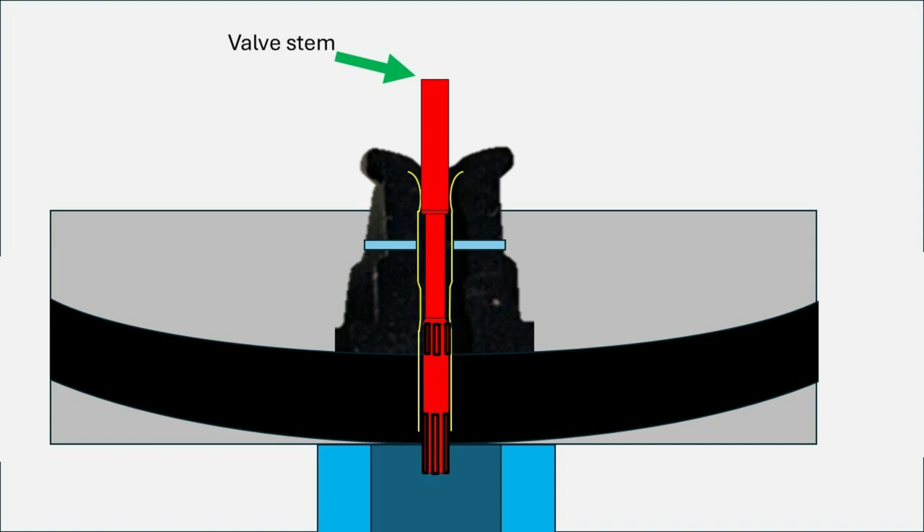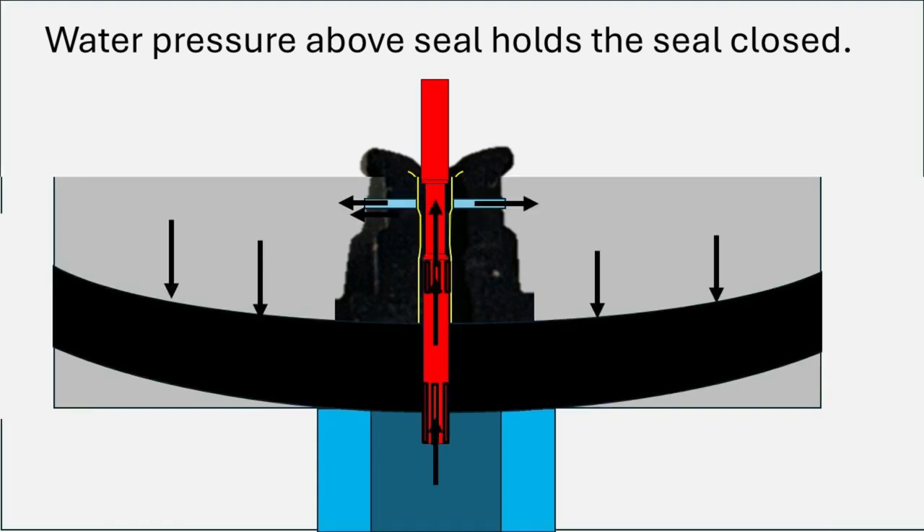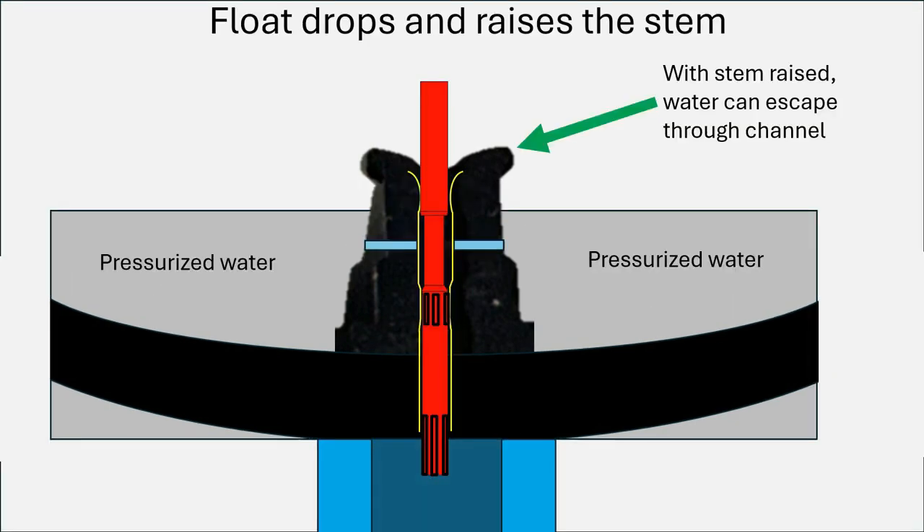Here's the diagram of the valve in the closed position. Above that valve you've got water pressurized to the pressure of the water system. The water gets up there by going through the fluted area of the stem, then up through the passage in the channel between the channel and the stem, and then out through those little holes highlighted in blue. That's how the water pressure is maintained on top of the valve to push the valve closed and keep it in the closed position.